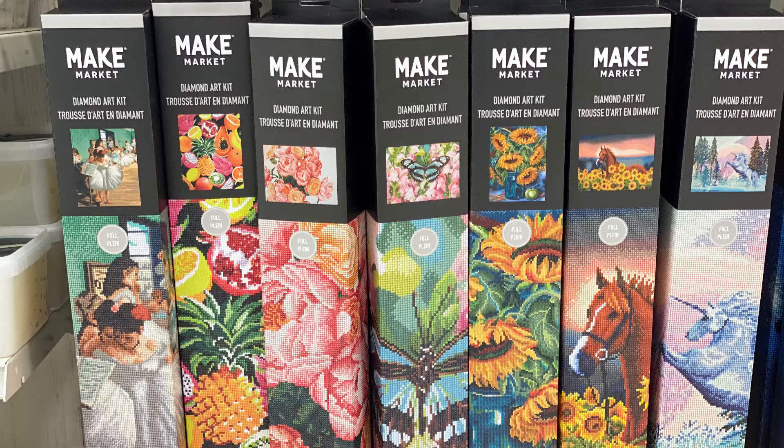Also being sold at the store were diamond art frames and diamond art glue — I didn't pick up any of those, but let me know in the comments below if I need them. Thank you for spending some crafty time with me today, friends. I'll see you again soon with another video — until then, happy crafting!